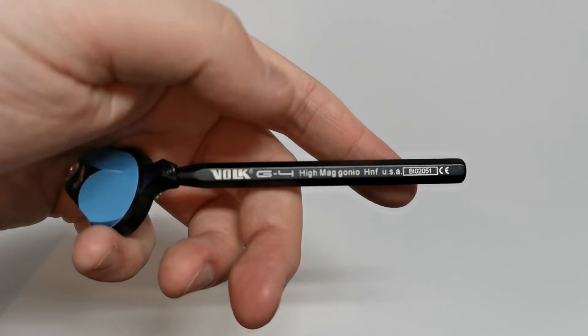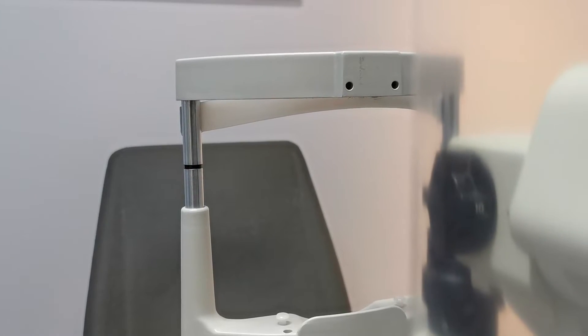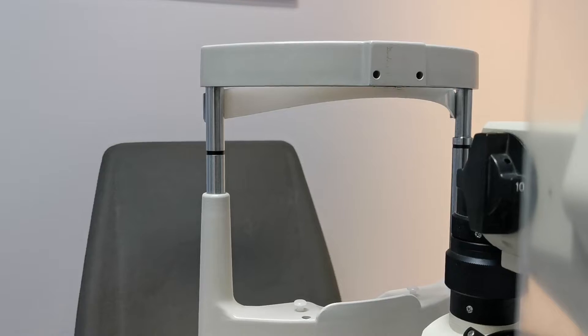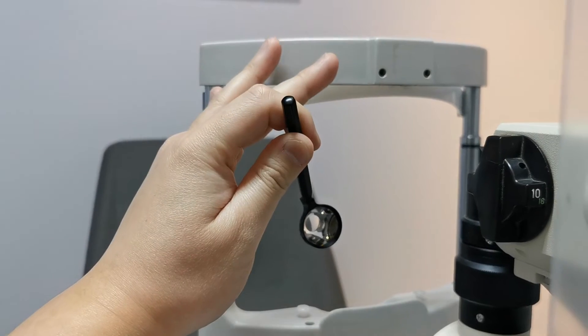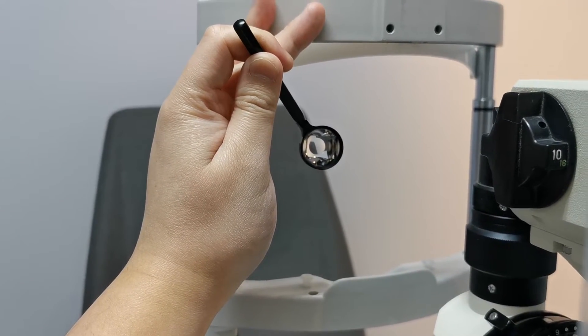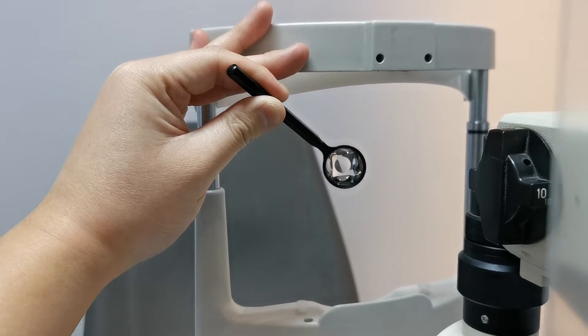In case you're wondering, this is the name of my lens here. Typically, you would hold your gonioscopy lens like you would for fundoscopy. With the handle, I am able to travel what feels to me like a greater distance, and it generally feels a lot more comfortable for me when assessing all four quadrants of the angle.